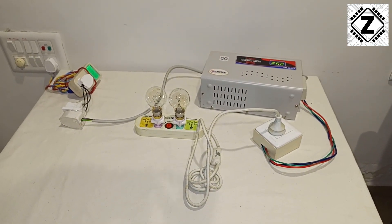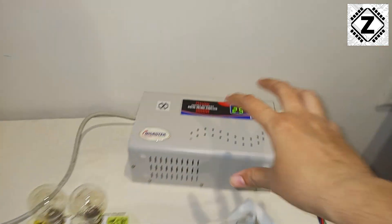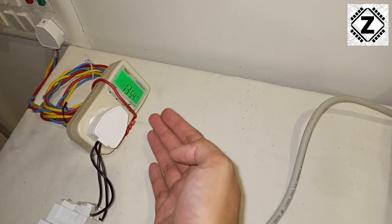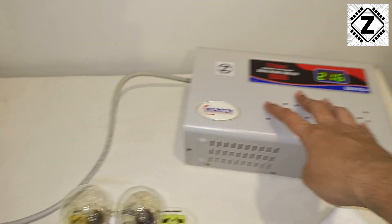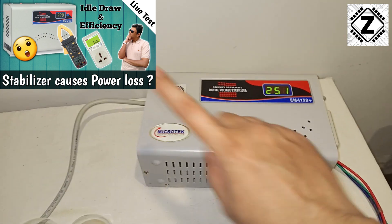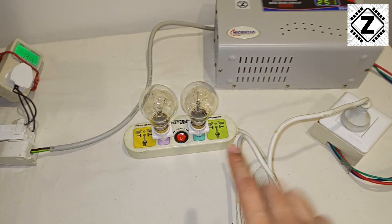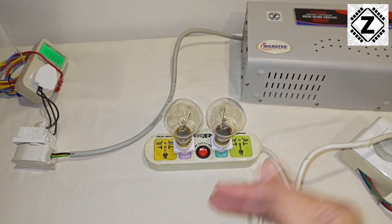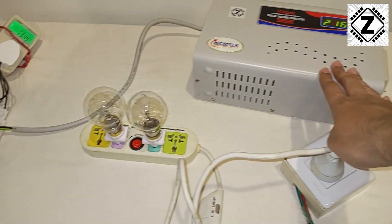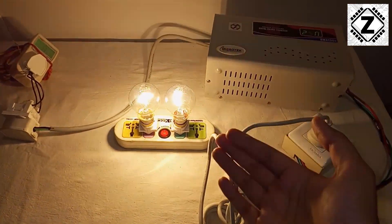Everything is now connected. The wiring sequence is similar to before but now we have a big stabilizer in between. Power first goes to this meter, which is reading the idle consumption of the stabilizer. In a moment we'll turn on the load, and the load will receive the stabilized output from the output section of the stabilizer. Let's turn it on.